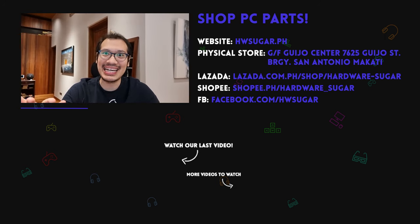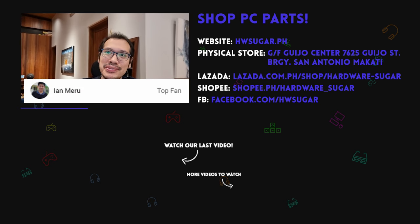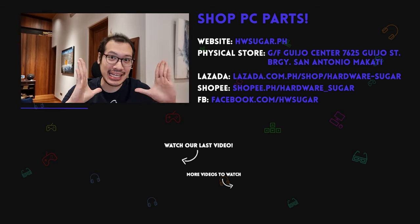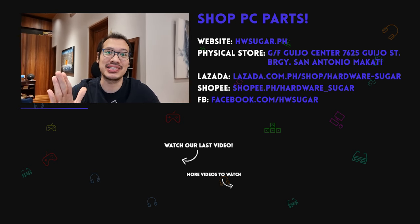We want to give a special shout out to our top fans: Liam Magnaye, Ian Meru, Richard Ronquinko, ITX Addict, John Ochia, and Christian Espinosa. Thank you so much for your support — it really helps us out a ton.